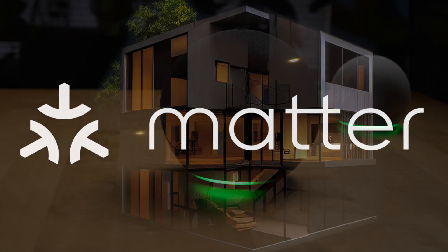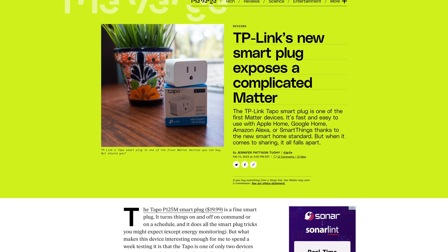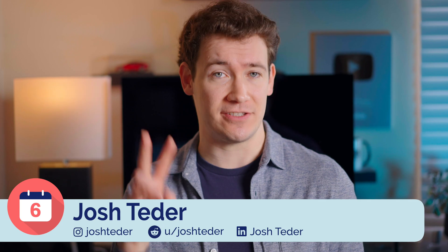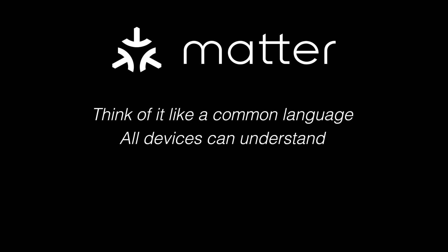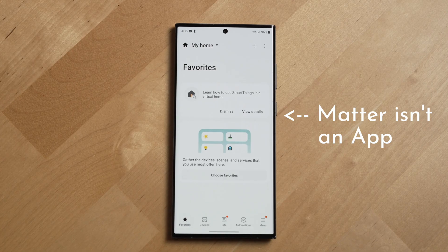Matter promises to change the smart home forever, but its uneven rollout has made things a bit more complex. So what do you actually need to know about it and what devices do you need to make it work? The first thing you need to know about Matter is it actually has two parts. Matter itself is an interoperability standard or specification for how smart home devices should talk with each other regardless of which company made them, meaning it's not an app or a smart home platform that you can use to view and control all of your smart home devices.